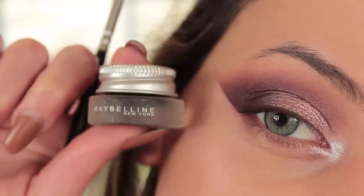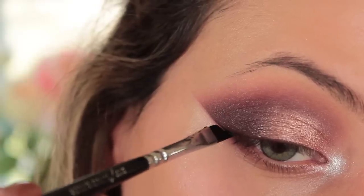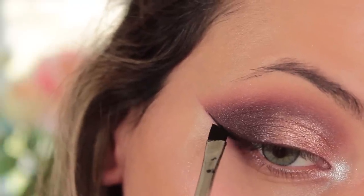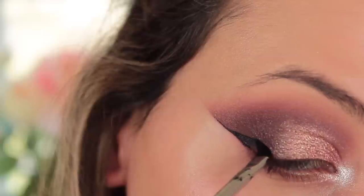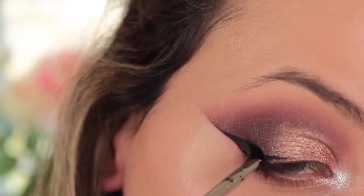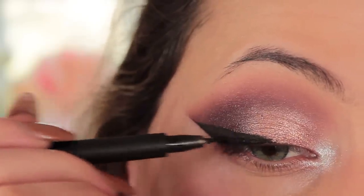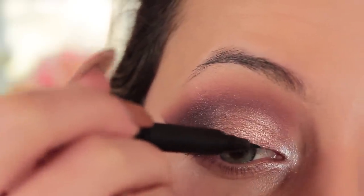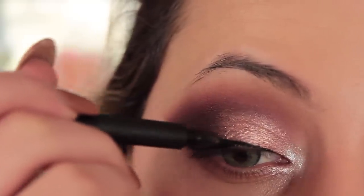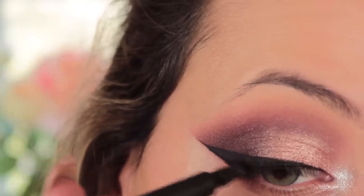I'm making sure it's all cleaned up and all the fallout is gone. Then going over with my Maybelline gel liner in black and my 317 Zoeva wing liner brush to create my wing — I did quite a long wing because this is a really dramatic eyeshadow look, so I wanted everything to be bigger than life. I fill in the rest with a felt-tip liner because it's just easier — this one is the fine liner from LA Girl.